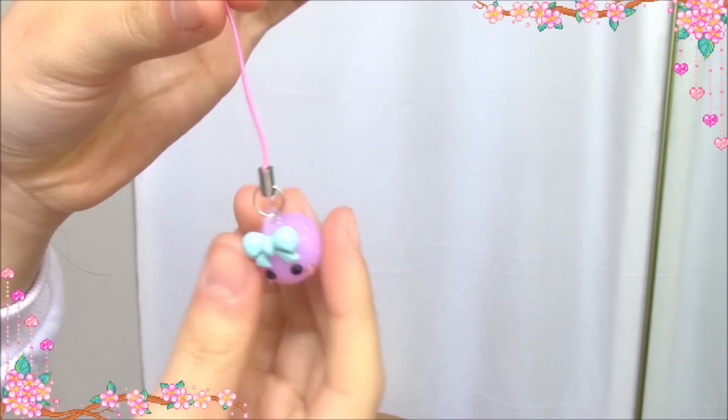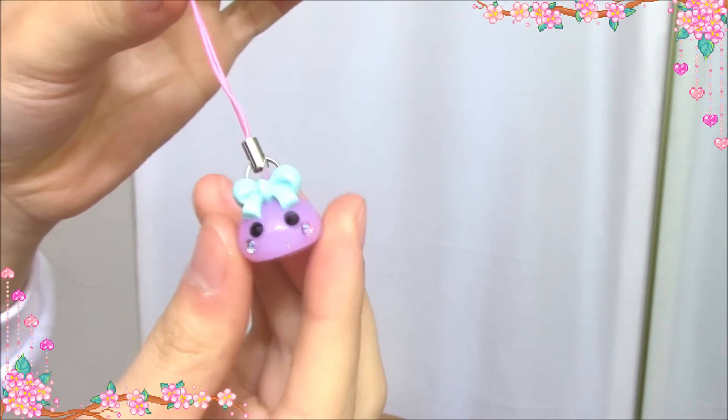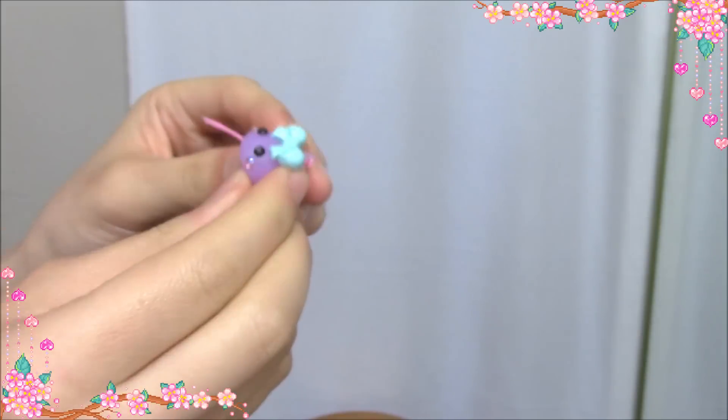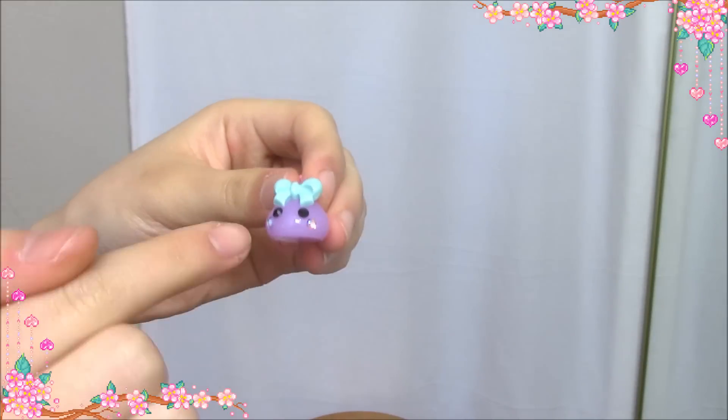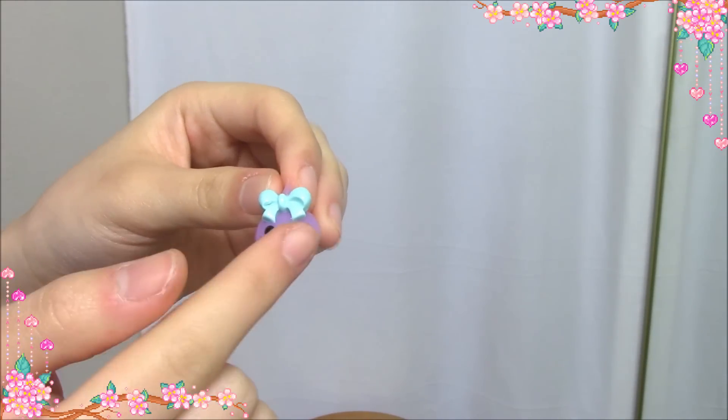Next I got a happy chin. It's made of squishy material. You can squeeze it. So cute! It's also got diamonds, cheeks and eyes.